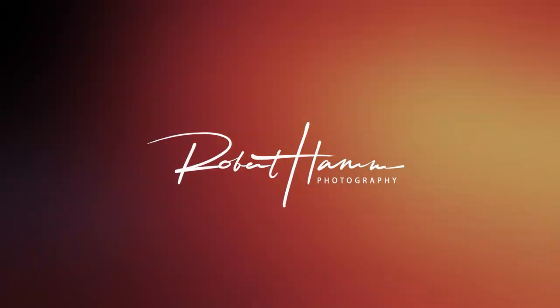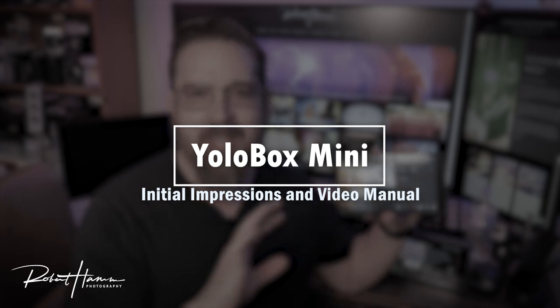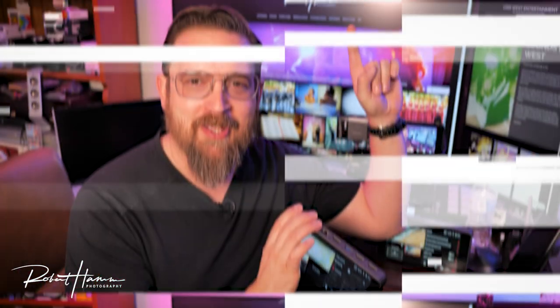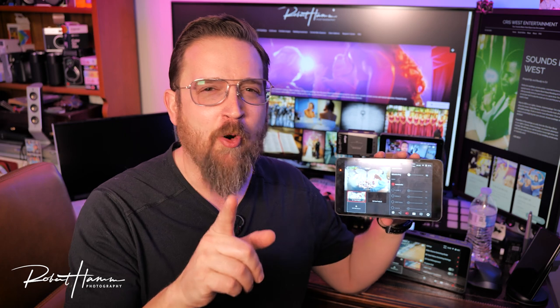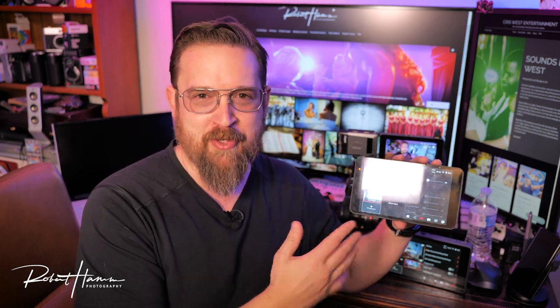Hey friends, Rob here. Today I want to talk to you about something exciting from YoloBox. The team over at YoloLive have had a big announcement. I want to share with you YoloBox Original — OG as we call it over on the forums.